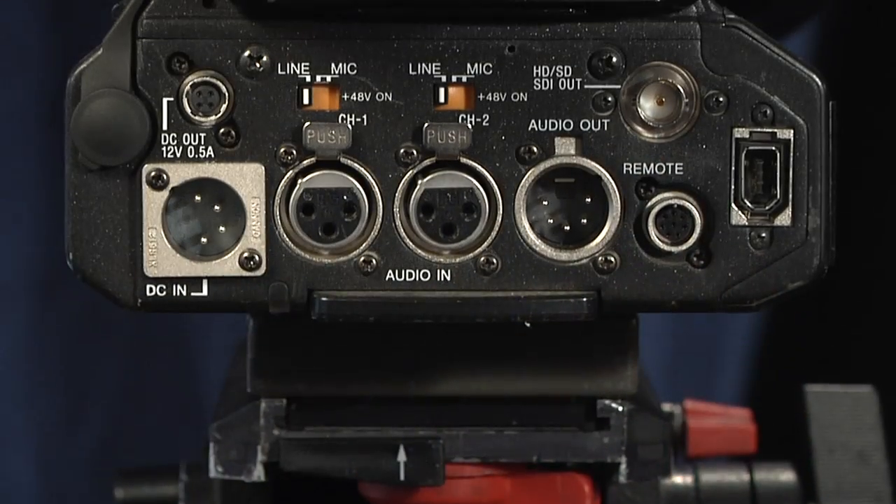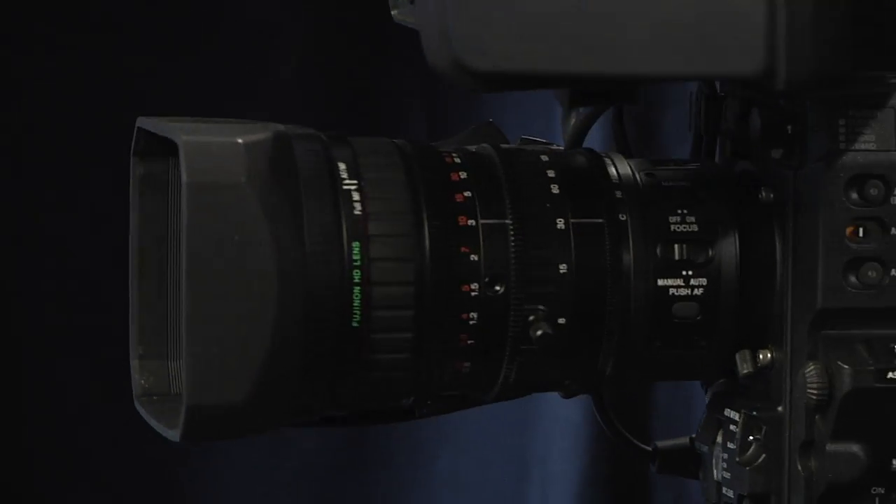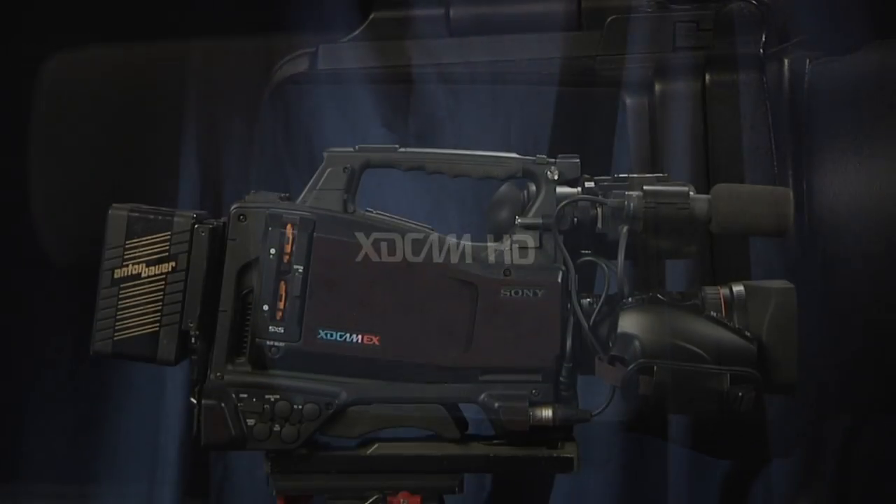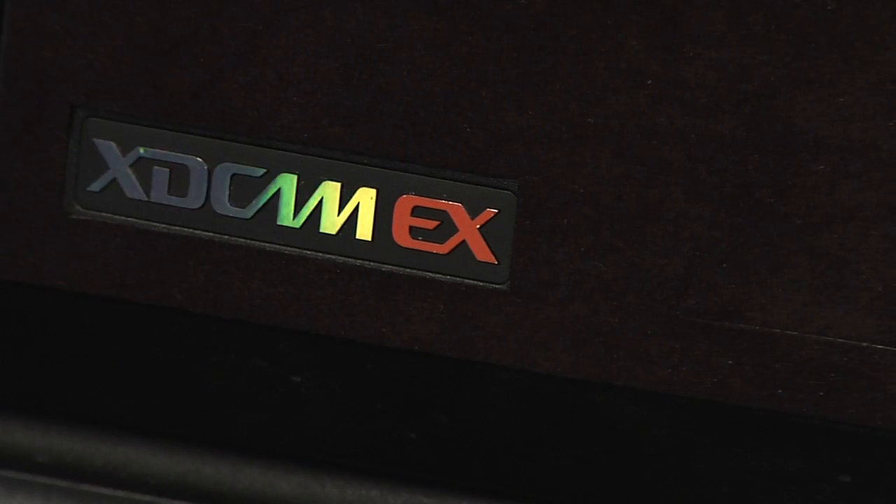So there you have it, the Sony PMW350. It's a fabulous piece of equipment, produces a superb high-definition picture. It's very flexible, does real clean keys, great for corporate work, great for broadcast work, and I hope we have the opportunity to shoot with it for you. Again, this is Mark Holzman, Director of Photography for National Video Documentaries in Chicago. Thank you for watching.